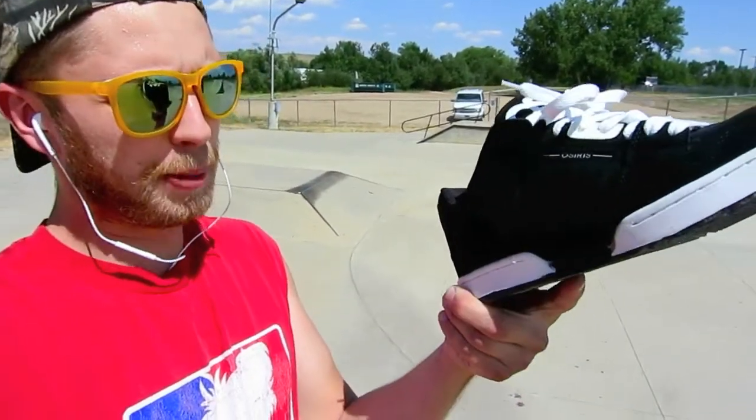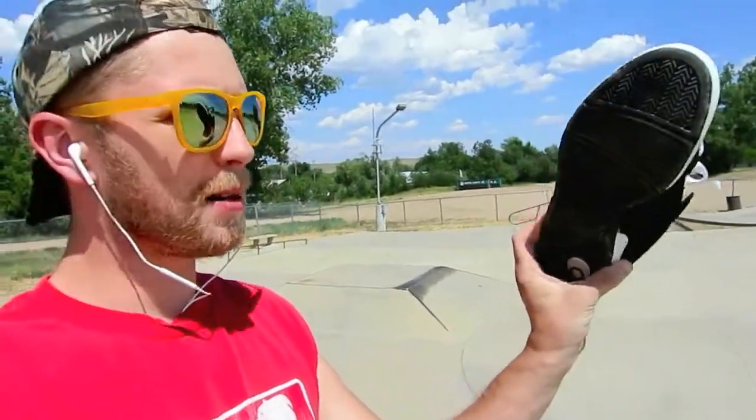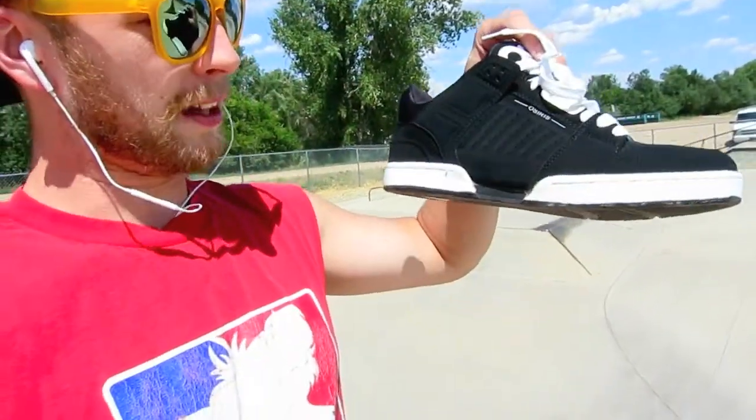So we're gonna go ahead and break in the brand new Osiris Protocol XPD. Right now the bottoms are still all slick. I was sayin' they were super suede, but they're actually a pleather. They're gonna take a little bit of time to stretch out and fit my feet really good because of that. Canvas and all that kind of stuff, they fit your feet right off the bat. But leather kinda has to break in. Fake leather really has to break in.